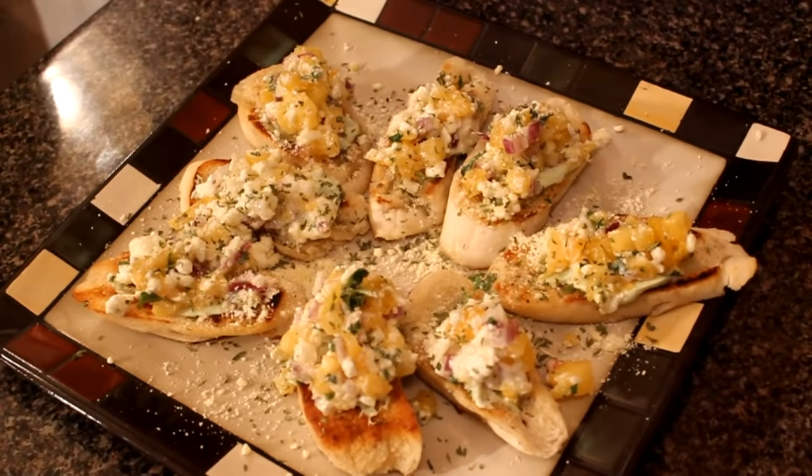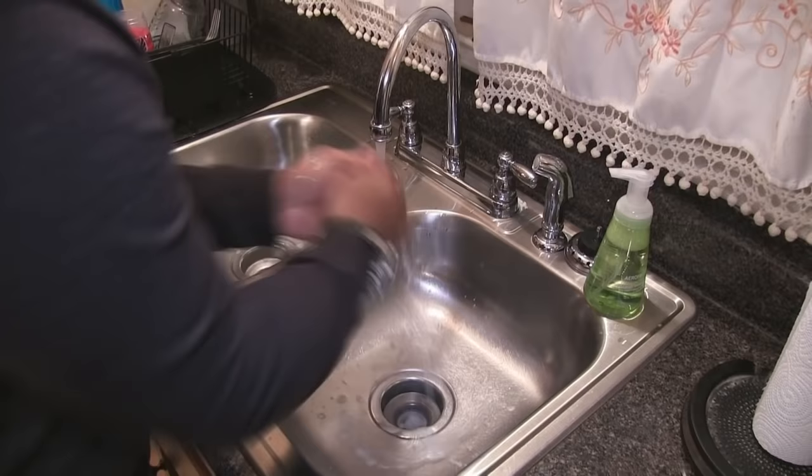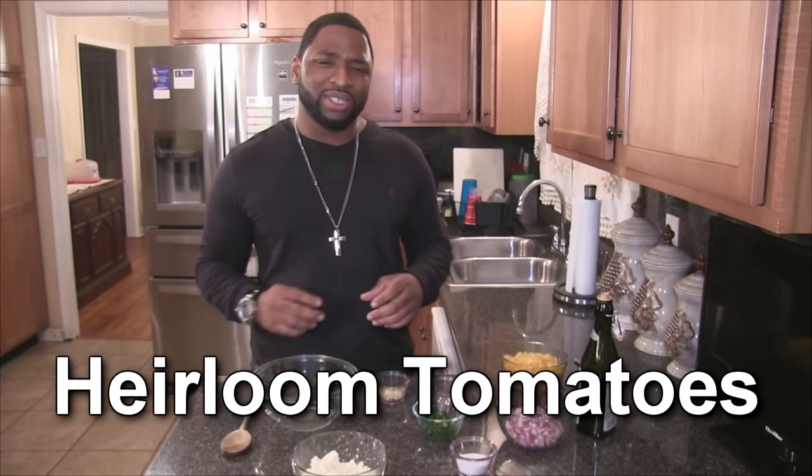If you're a fan of bruschetta, then my avocado heirloom tomato bruschetta is right up your alley. Before I get started, I'm going to wash my hands. First and foremost, let's get started with making the tomato filling for my bruschetta. The type of tomatoes I'm using today are heirloom yellow tomatoes.